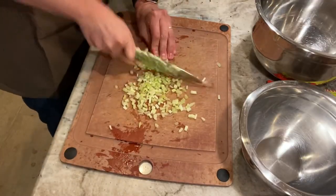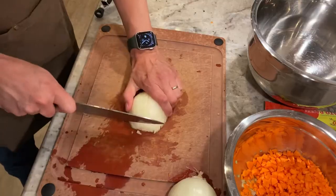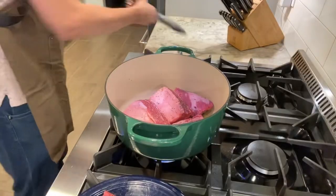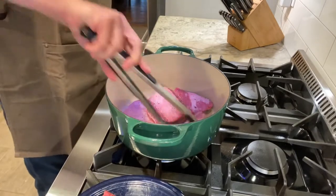While those short ribs are searing, I'm going to go ahead and dice up my celery, carrots, onions, and shallots — all the while monitoring the short ribs and turning as needed.